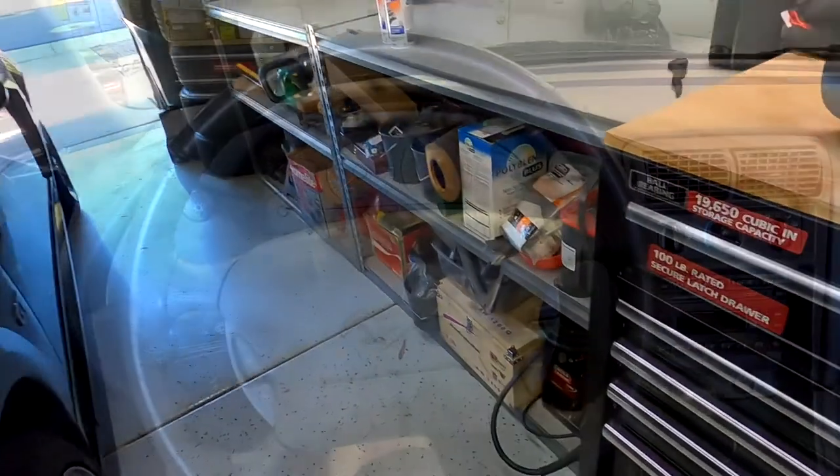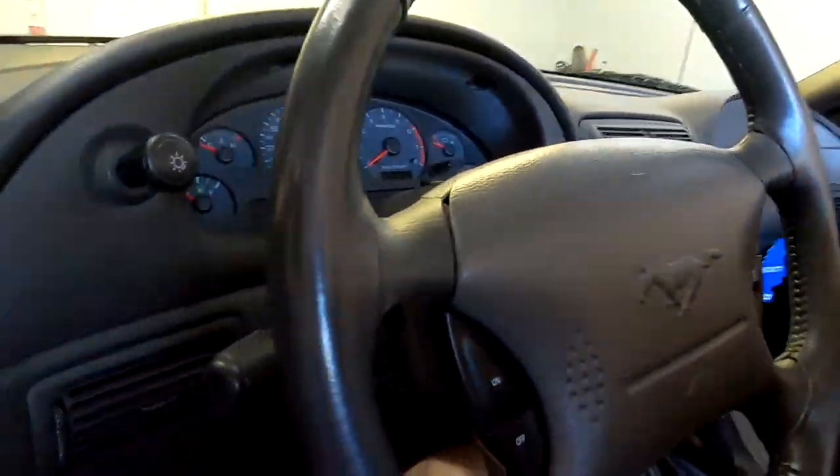It's been bugging me every time I drive it — I look at it and I'm like, damn. But at 50 bucks, you just do it. Alright, so we're going to start with the obvious one.